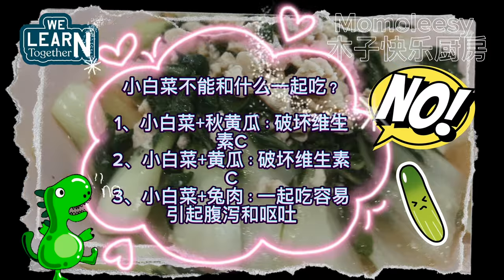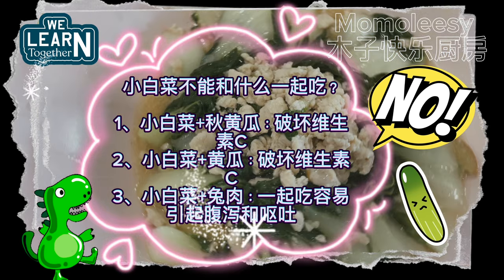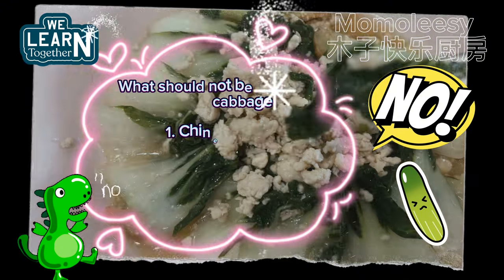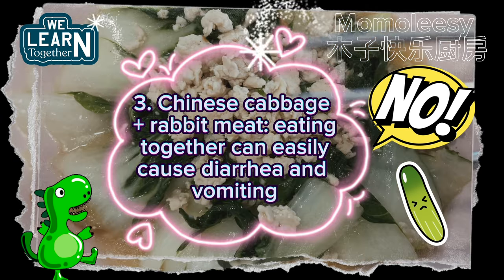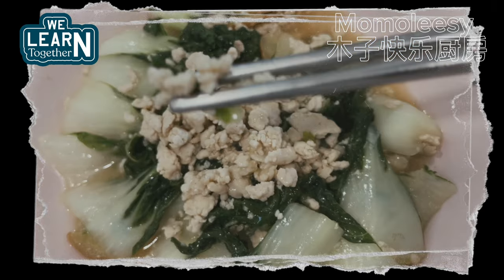What should not be eaten with Chinese cabbage: First, Chinese cabbage plus autumn cucumber destroys vitamin C. Second, Chinese cabbage plus cucumber also destroys vitamin C. Third, Chinese cabbage plus rabbit meat eaten together can easily cause diarrhea and vomiting.